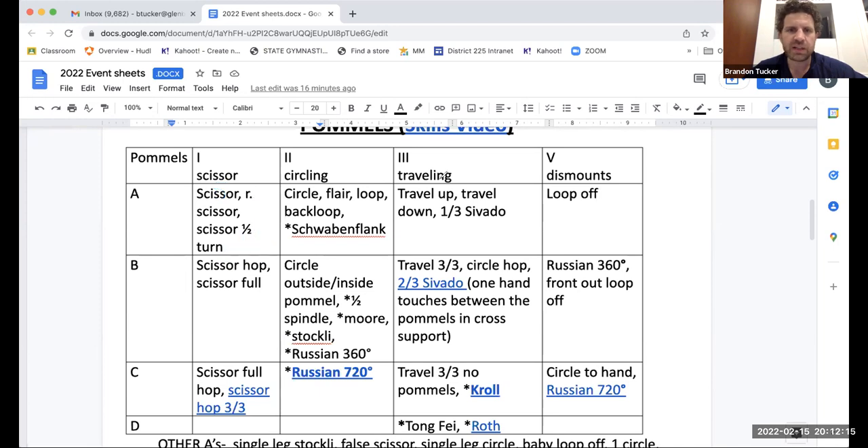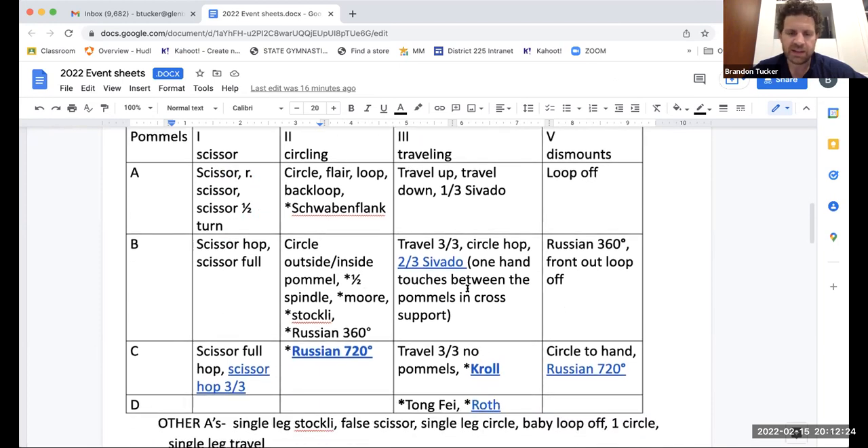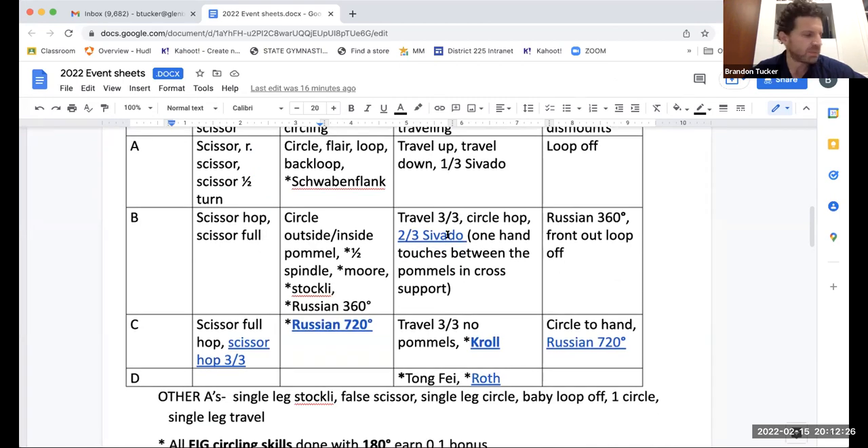I'm working on these skills videos — all the skills that aren't highlighted, I have a video up that will show all of those. And for the skills I couldn't get a gymnast to perform for me, I just added a YouTube link so you can go watch what a two-thirds Savado looks like, and the difference between a crawl and a Roth.